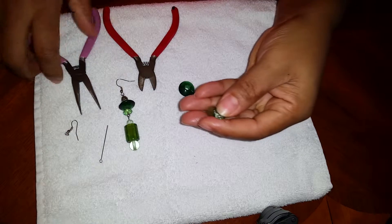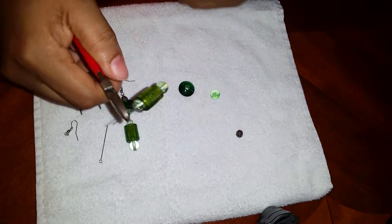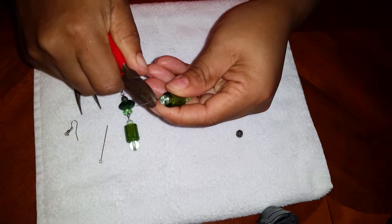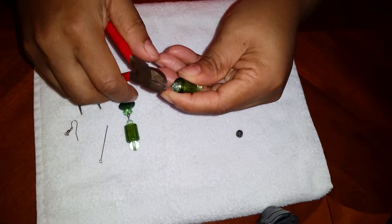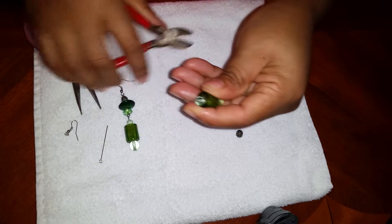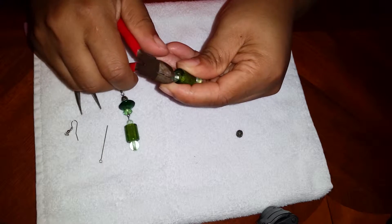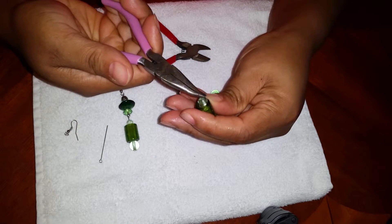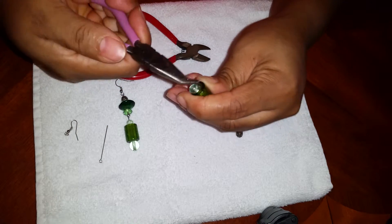So we're gonna cut like half of the end pin — a little bit more than that — and then you're gonna close it and make a loop.